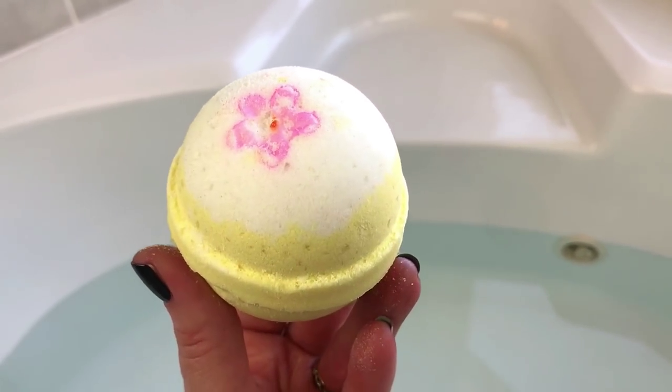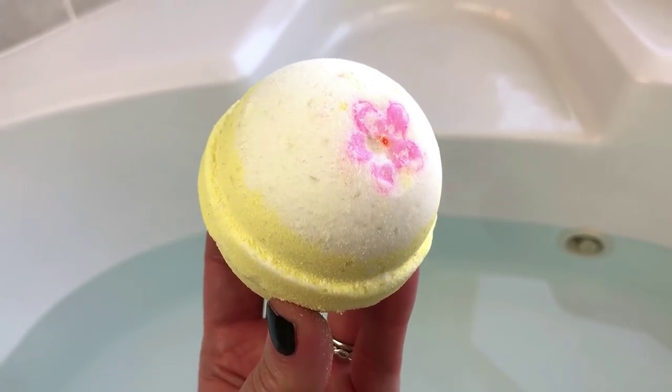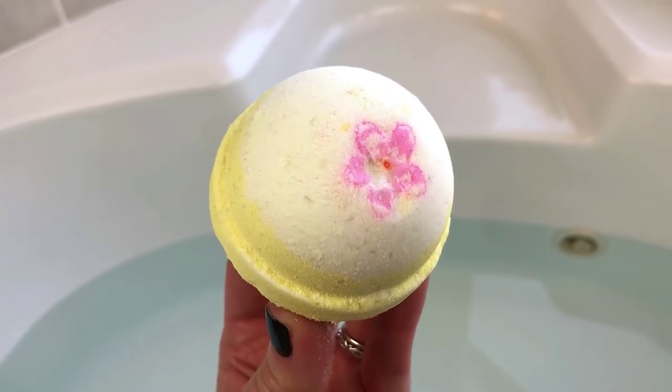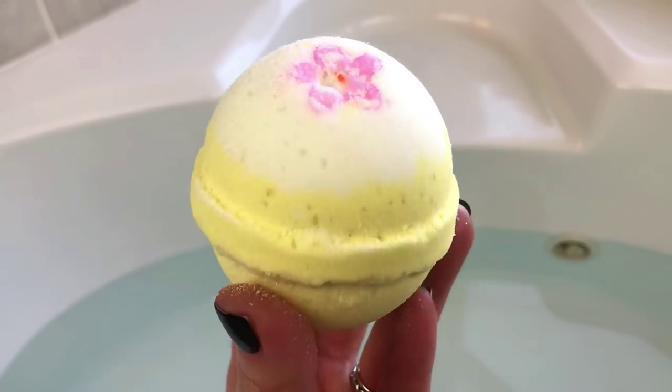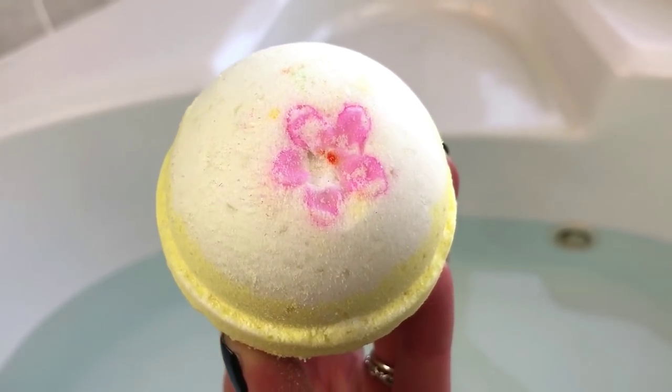My water level is really low because I'm going to do a bubble bar and I might do a little crumble, and I'm going to try to show you guys how to do the charcoal masks. So I've got several things to show you, so let's go ahead and get started with this bath bomb — it smells really, really good and we're going to see what it looks like.